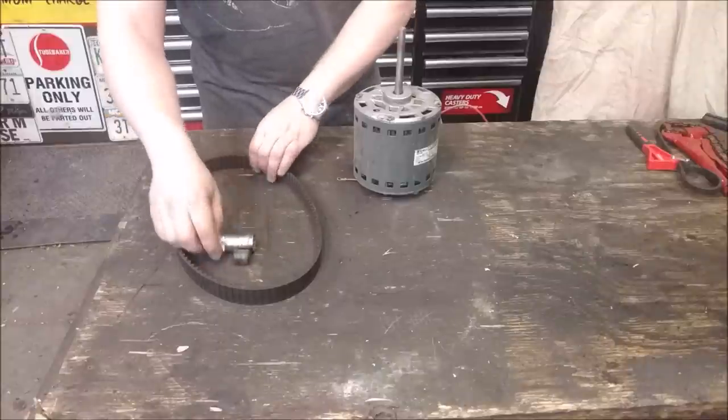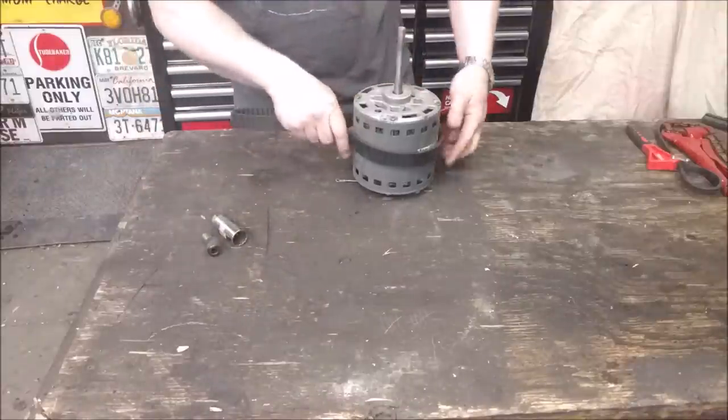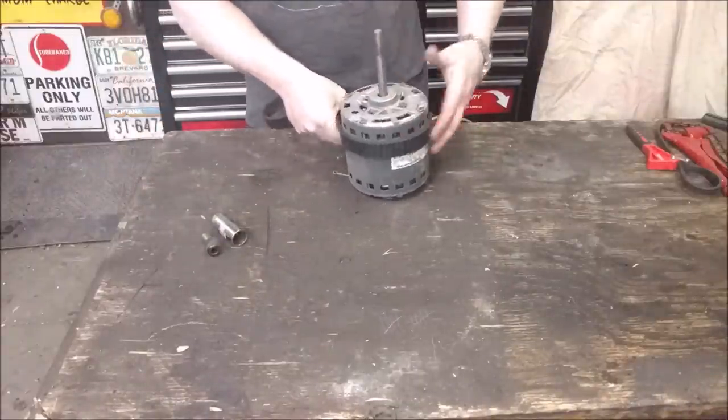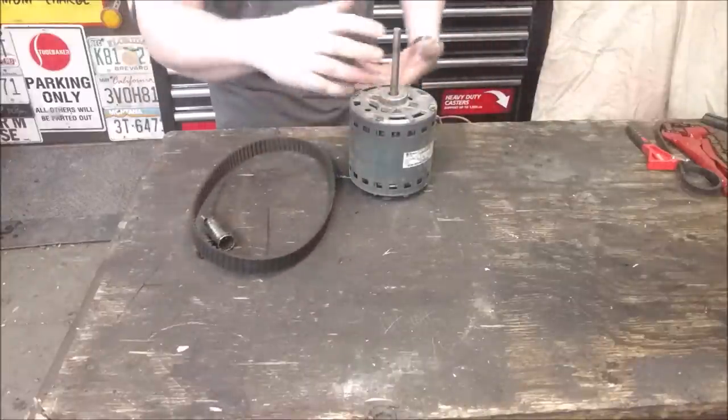So I've got a couple sockets here — they're going to be part of it. If you don't know what a strap wrench is, it bites around surfaces so you can hold it steady. If this was a hydraulic cylinder or something, and I wanted to take off the gland or something else.